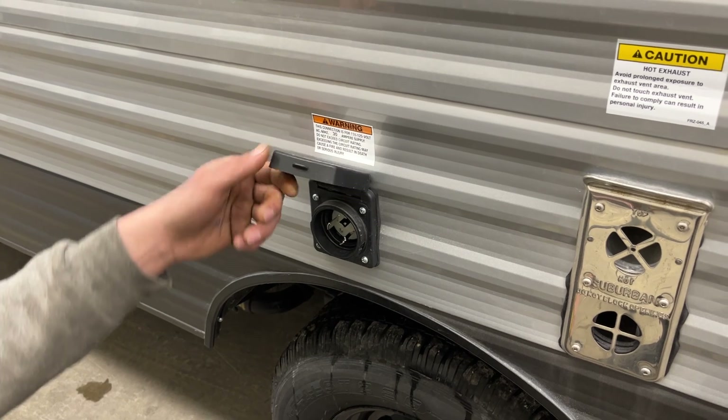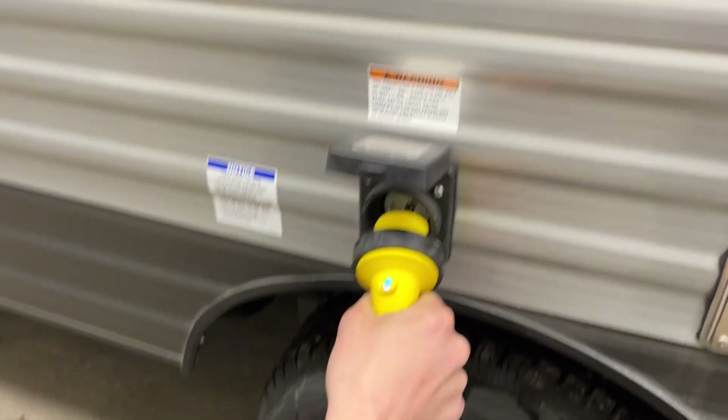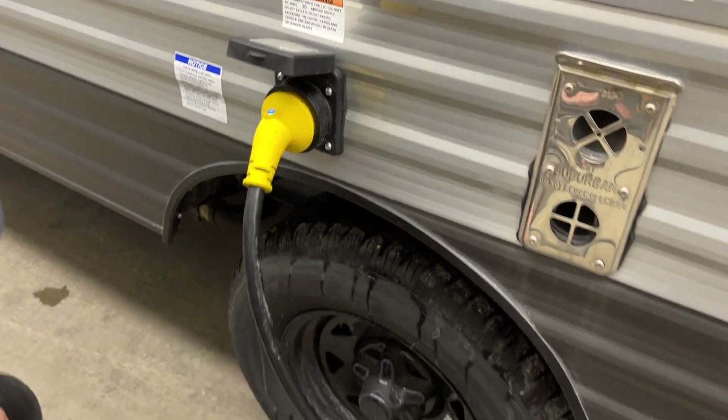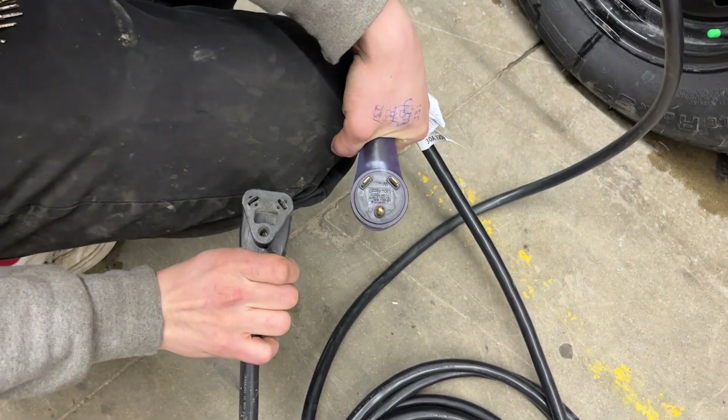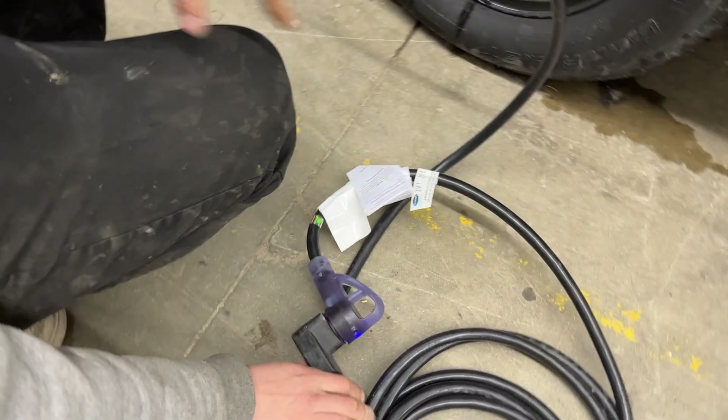Right in front of that, you'll find your power inlet. You pop that open — there's a little notch in the bottom corner that lines up with the notch on the cord. Press those in together, give it an eighth turn to lock it into place, then use the threaded collar to really lock it down. Following the cord back, you'll find a standard 30-amp end. Most campsites are going to have that, so you can just plug straight in and you're good to go.